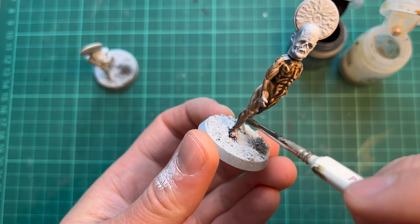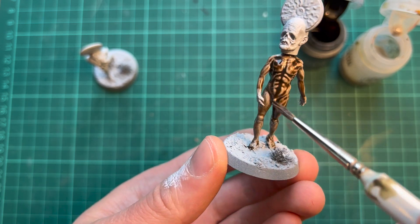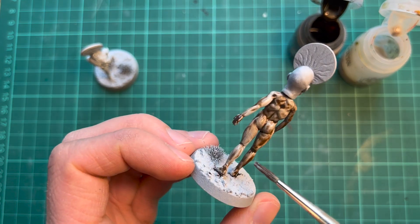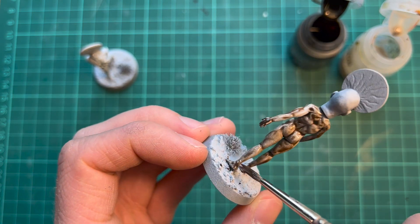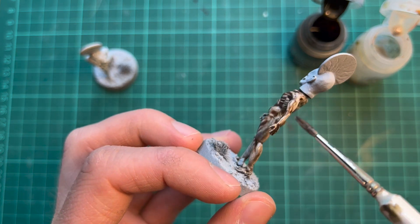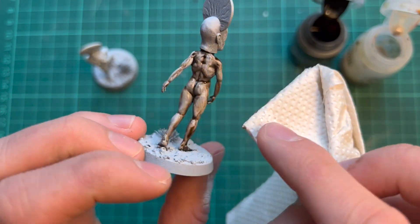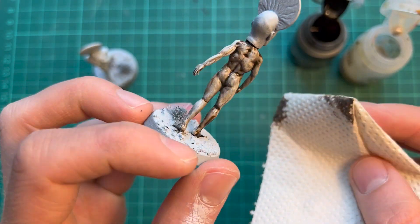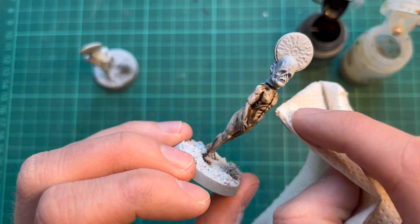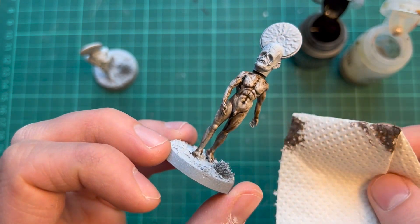When painting like this you need to be quite fast, because I'm going to wipe away some of the paint from the surface, and that's not going to work if the paint has started to dry or attach itself to the surface. I'm wiping the surface with a paper towel, focusing on the raised areas where I don't want any shadow — basically wiping away the highlights.